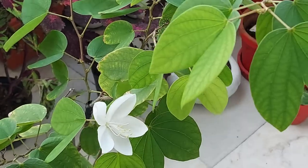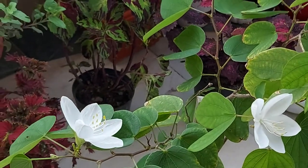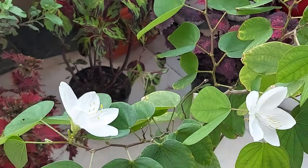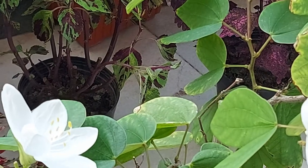You can fertilize this plant on a monthly basis with a handful mix of vermicompost and bone meal. You can also use liquid fertilizer. Since this plant grows throughout the year, you can fertilize it throughout the year on a monthly basis.